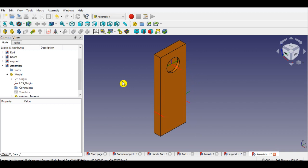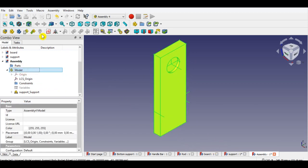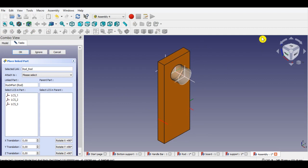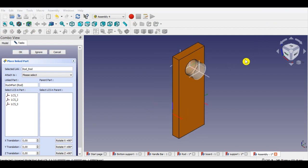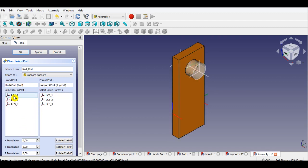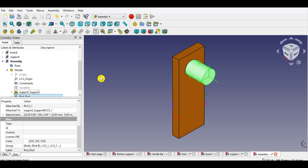Now I will insert the rod part of the seesaw. I will do the same steps — click model from the panel, then click the insert link button from the menu. Click the rod part from the list, then click insert. Now select the support part from the attach-to menu. First click LCS1 of the rod part, then click LCS1 of the support part. Click OK to complete inserting the part.